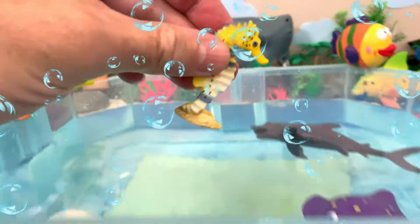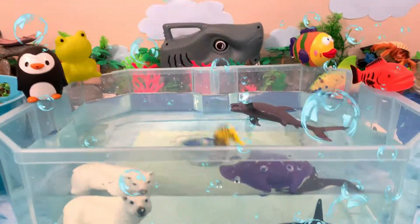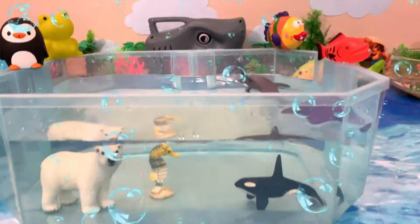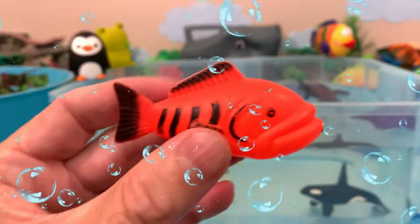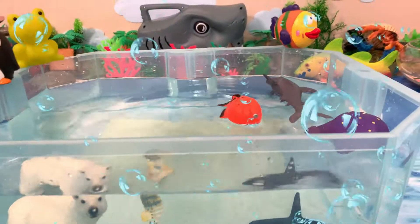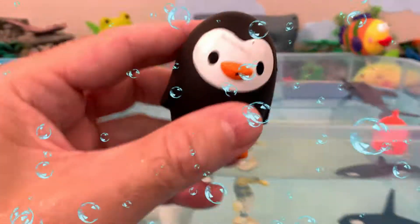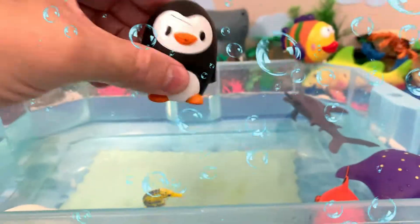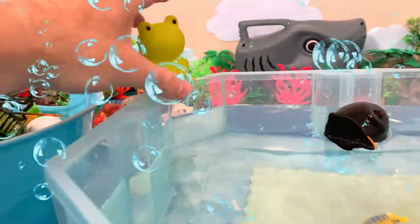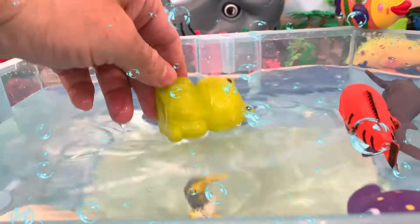Now let's do this yellow seahorse. Here we go — let's see if it sinks or floats. The seahorse sinks. Let's put the seahorse here. Next we have this orange fish — I wonder if it's going to sink or float. Here we go. Let's see if the green frog is going to sink or float. Here we go — the green frog floats.